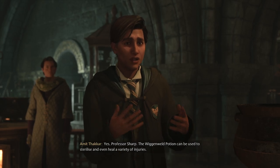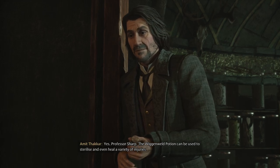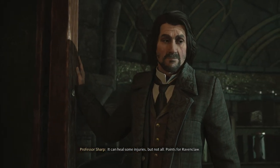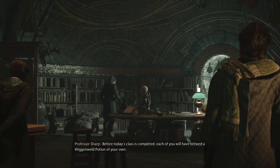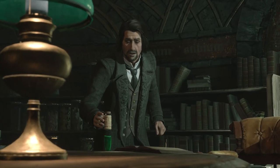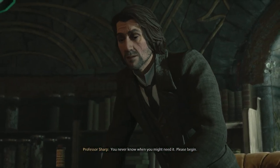Yes, Professor Sharpe. The Wiggenweld Potion can be used to sterilize and even heal a variety of injuries. It can heal some injuries, but not all. Points for Ravenclaw. Before today's class is completed, each of you will have brewed a Wiggenweld Potion of your own. You never know when you might need it. Please begin.